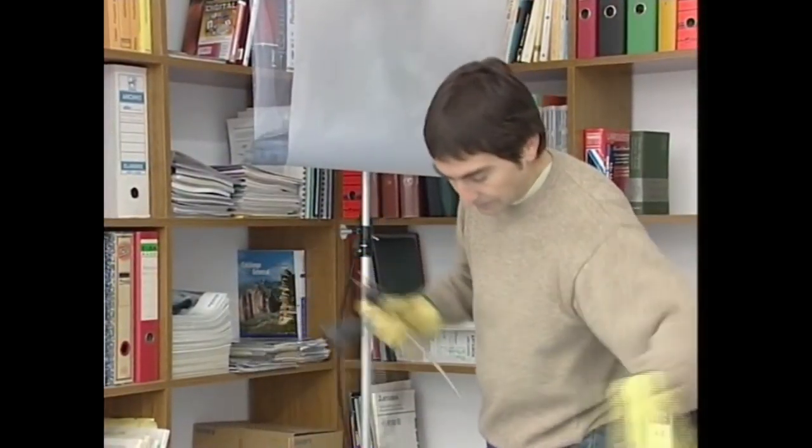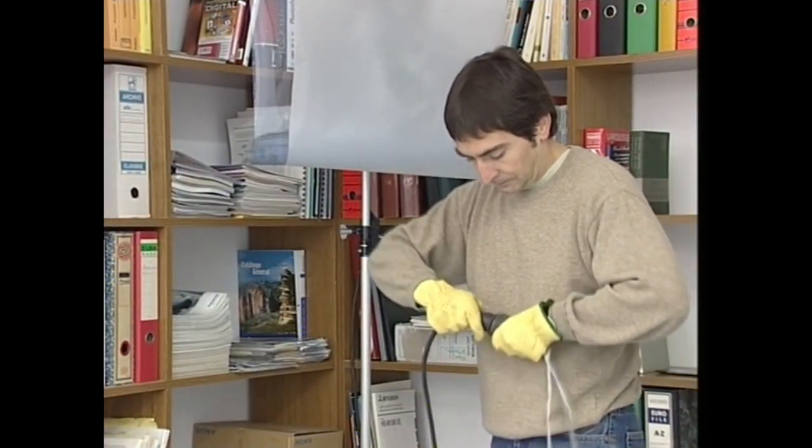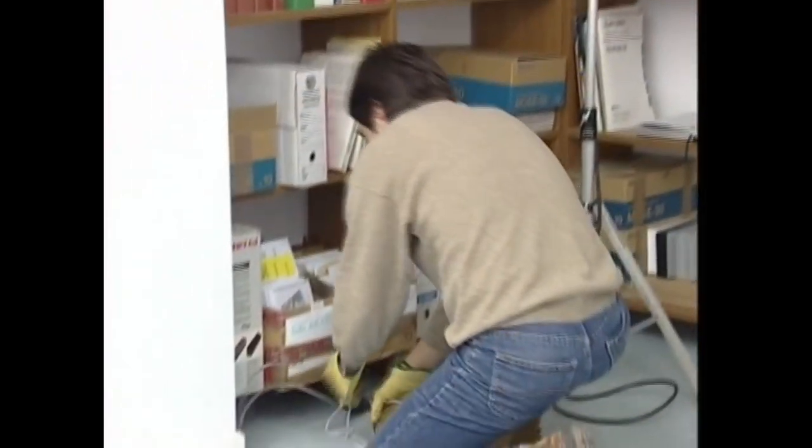Tresna elektrikoak ez dira erabili behar ez eskuak bustita dauzkagunean, ez gainazal busti baten gainean gaudenean. Halako egoeretan elektrokutatzeko arriskua egoten da.